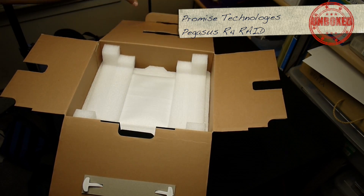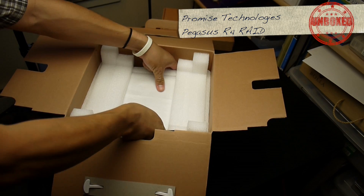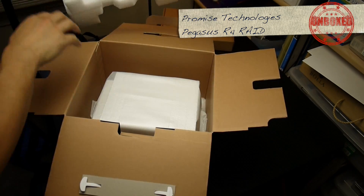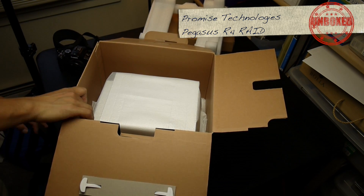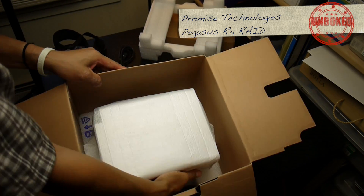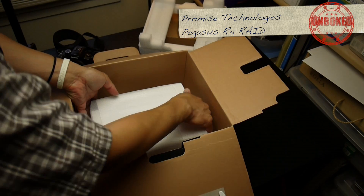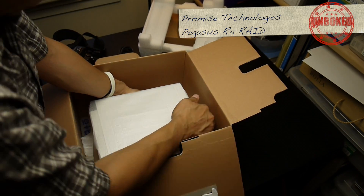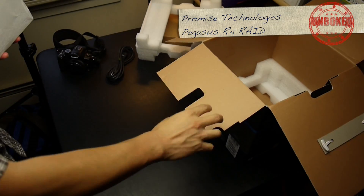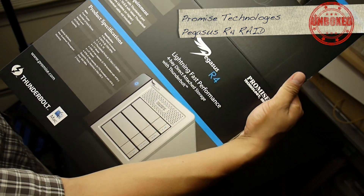Now you guys want to get to the real deal — the unit itself. It's big, it's heavy. I wonder if people who do this for a living do a trial run first and then open it. All right, time to lift it out — nicely packaged. Box says 'lightning fast performance, direct attached storage.'